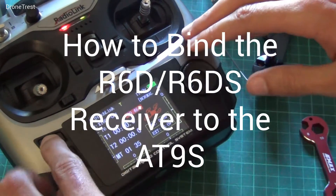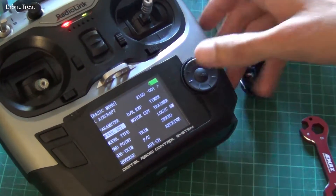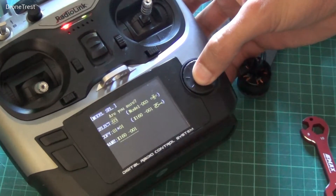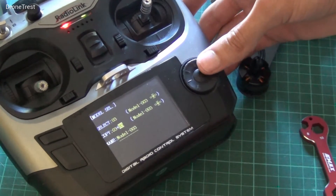The first thing you have to do is set up a new model on your radio. Press and hold the mode button, then select model selection and choose a new option. Press and hold select, and the radio will ask if you're sure — press once to say yes.